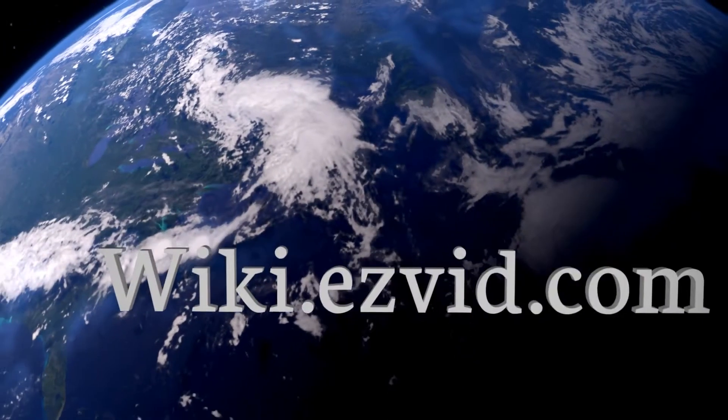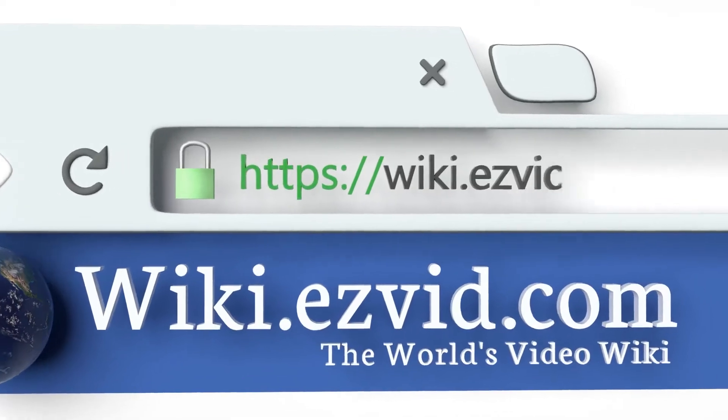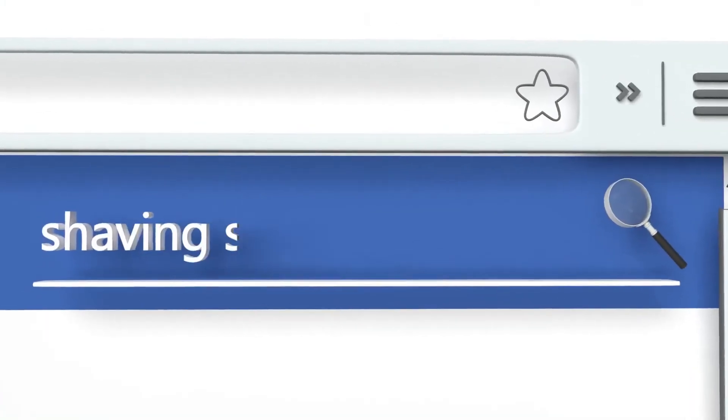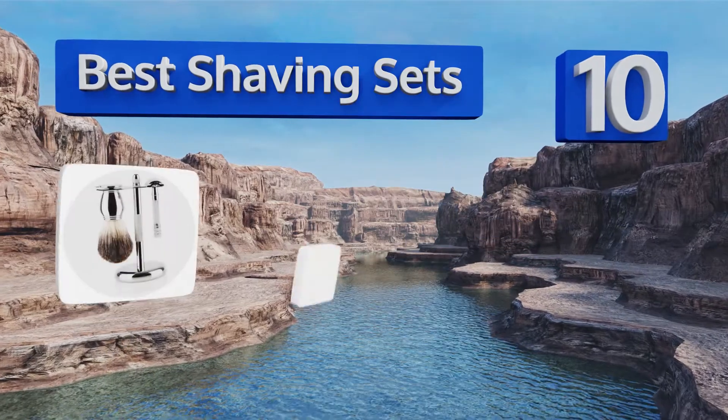Search EasyVid Wiki before you decide. EasyVid presents the 10 best shaving sets — let's get started with the list.